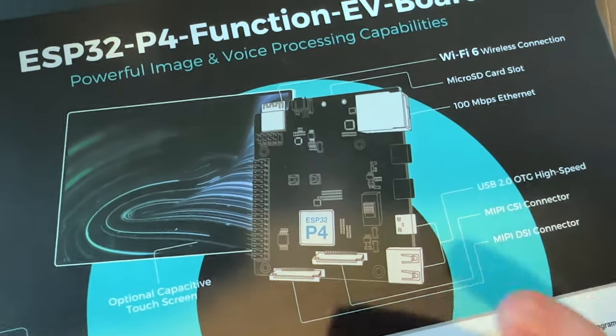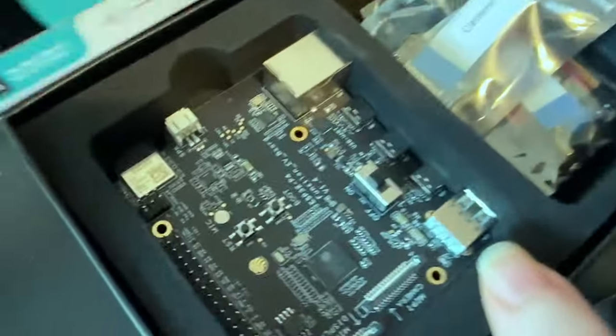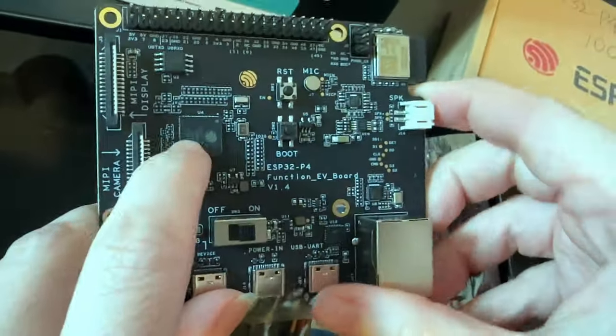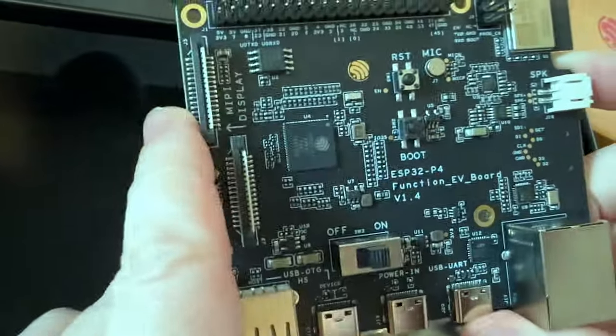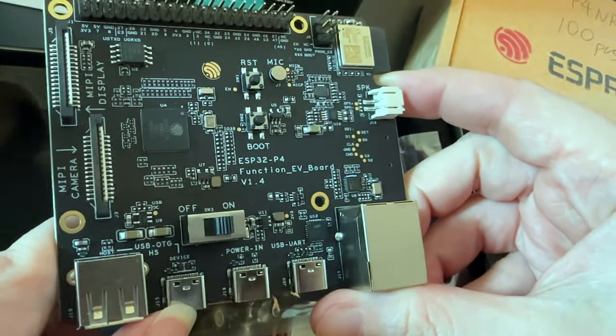I just got some new stuff in the mail today. This is the ESP32-P4 eval board — a really cool chip. It doesn't have Wi-Fi or Bluetooth, but it does have a lot of memory, a lot of power. It's RISC-V and it's got high-speed USB On-The-Go.